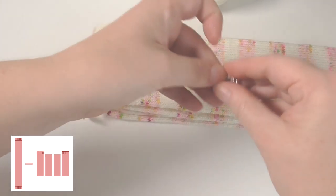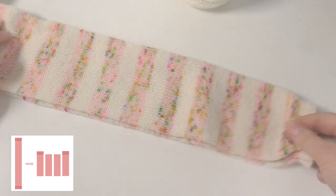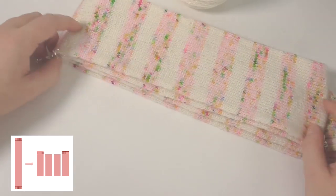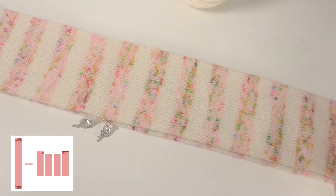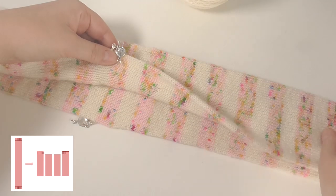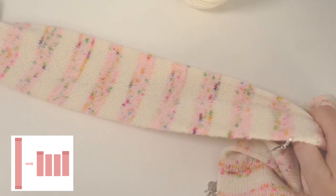It doesn't need to be exactly halfway — you need to make sure that these pair match and these pair match. So you can see that we're going to be cutting in three places: here to split it into two pieces, and then here and here to split it into four, so you'll have one, two, three, four pieces left.